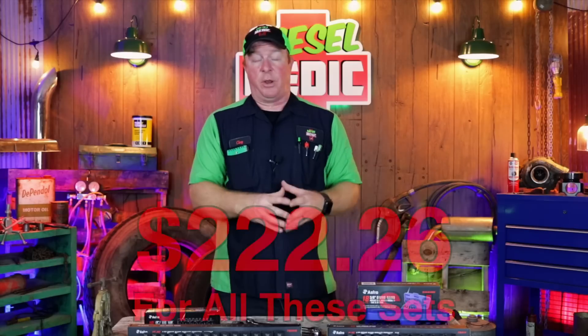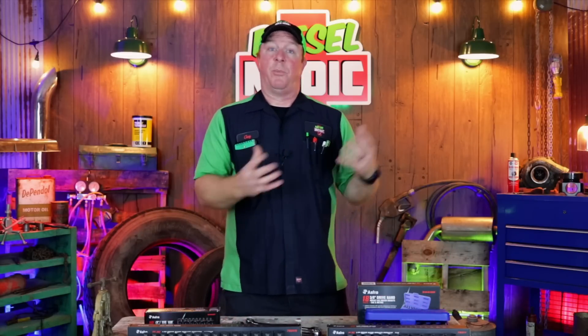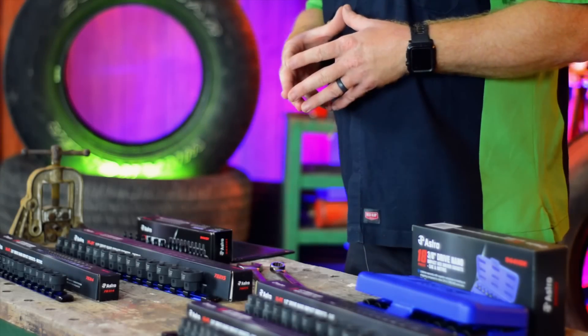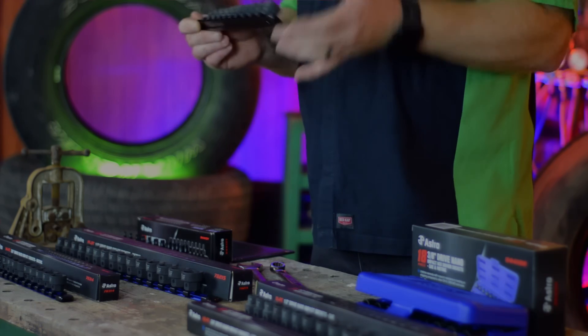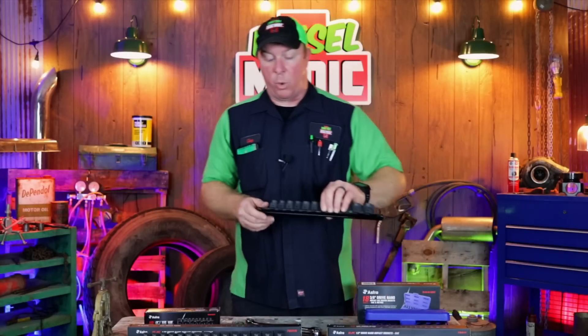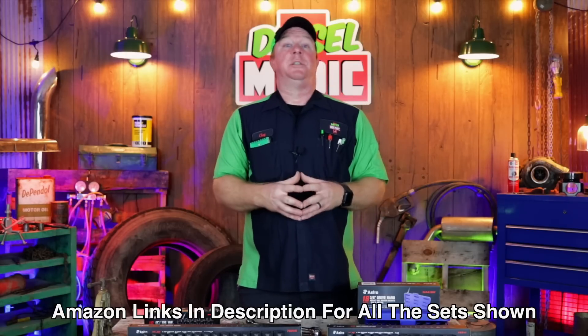All the links for these will be below in the description if you guys are interested in purchasing them. I personally believe for the money that you're going to spend on Astro, you cannot beat the quality. After all, it is a lifetime warranty tool, and all you have to do is text, email, or direct message them a picture of the broken tool, and they'll replace it. All of these sets cost a grand total of $222.26 off of Amazon, so you can buy the entire line for less than you'll normally pay for one 3/8 drive socket set. The height on the 3/8 are 0.8 of an inch, and for the half inch, 1.1 inches tall. So they're going to allow you to fit in some extremely tight spaces, and also benefit you when you're using your stubby impact.